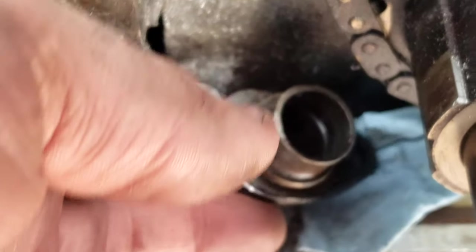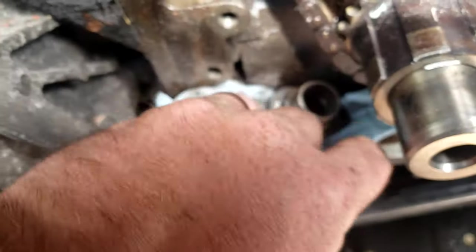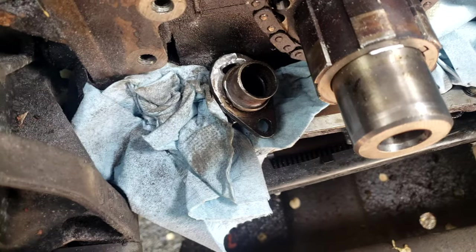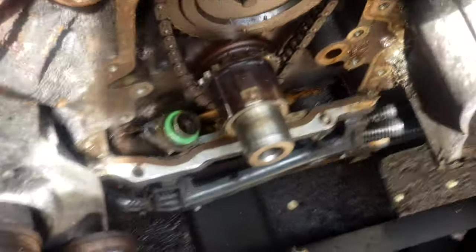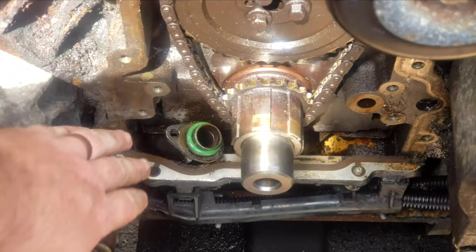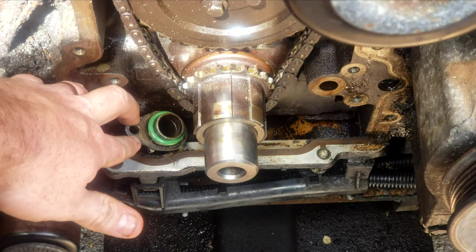Using my knockoff Dremel with a grinding attachment, I've ground a little bit of that tab off. Now I can rotate it — with the relief cut we can now freely move this — and go ahead and put the O-ring on.